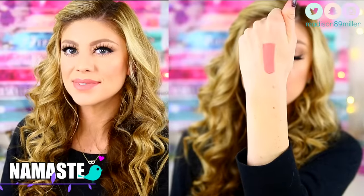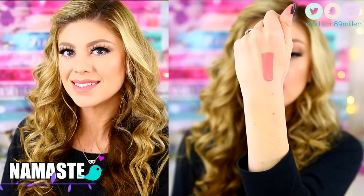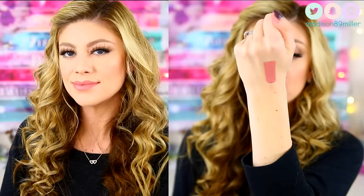The first shade I'm going to swatch is called Namaste, one of my favorite colors. This is the perfect nude — absolutely gorgeous. It is a very pretty pinky nude with some brown undertones to it. I think it's absolutely gorgeous and I definitely recommend this shade.